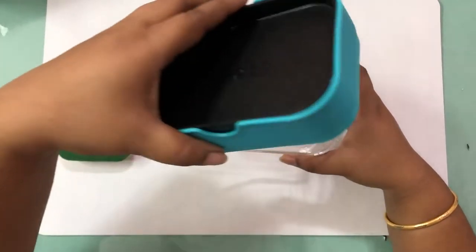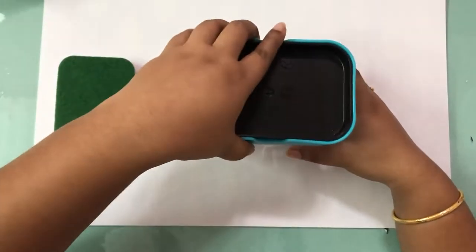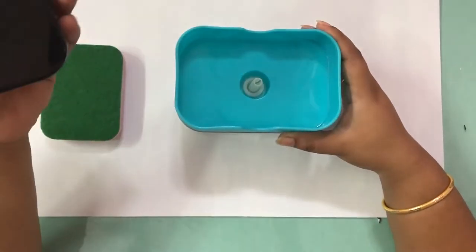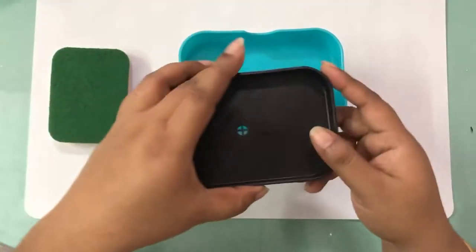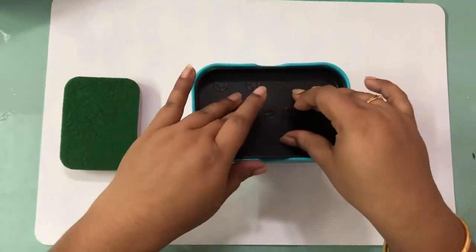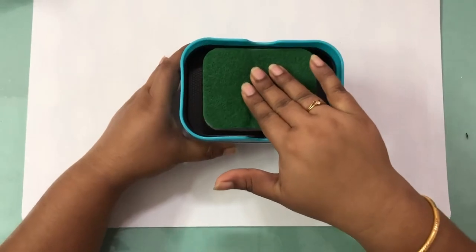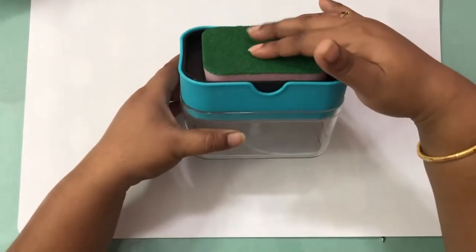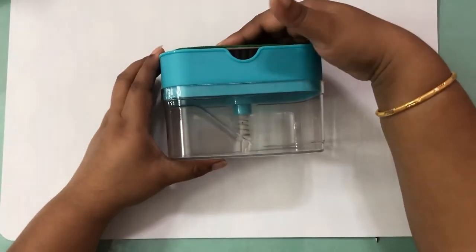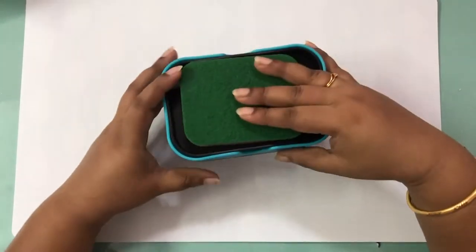You can open the top like this and pour in your liquid soap, then cover it. The white part you see is where the spring is attached to the bottom part. You put the sponge over here and press it two or three times — that's what helps the soap come up to the topmost area, the black dish. The soap comes up and gets soaked into the sponge automatically, and then you can use the sponge to clean.